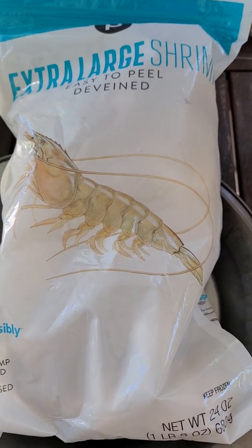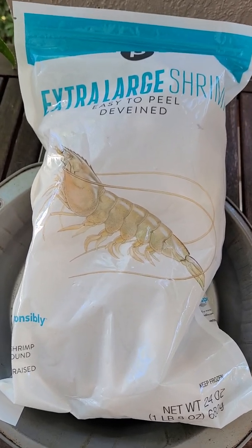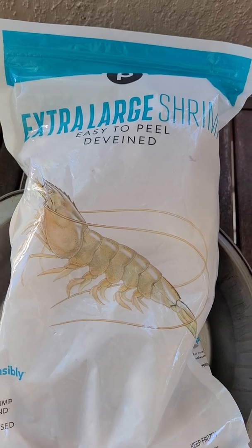Good morning, my garden friends! Does it look like we're going to have a shrimp dinner tonight? Well, I hope so, but I did want to show you something.